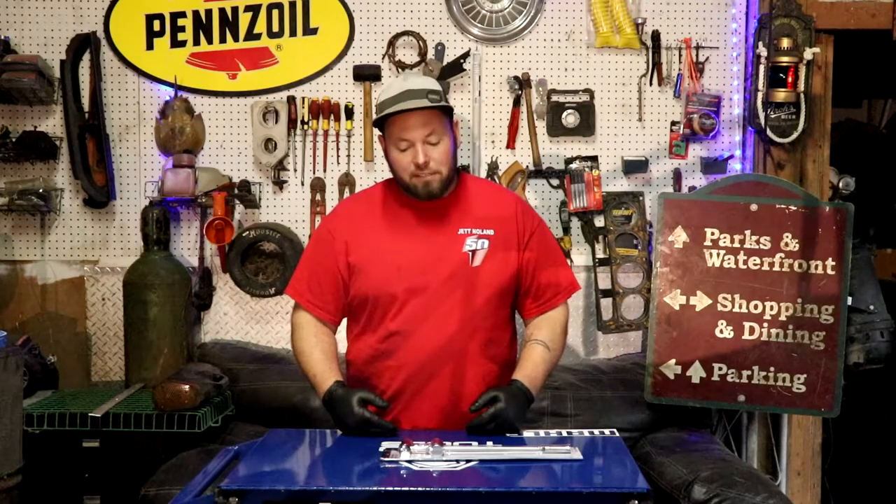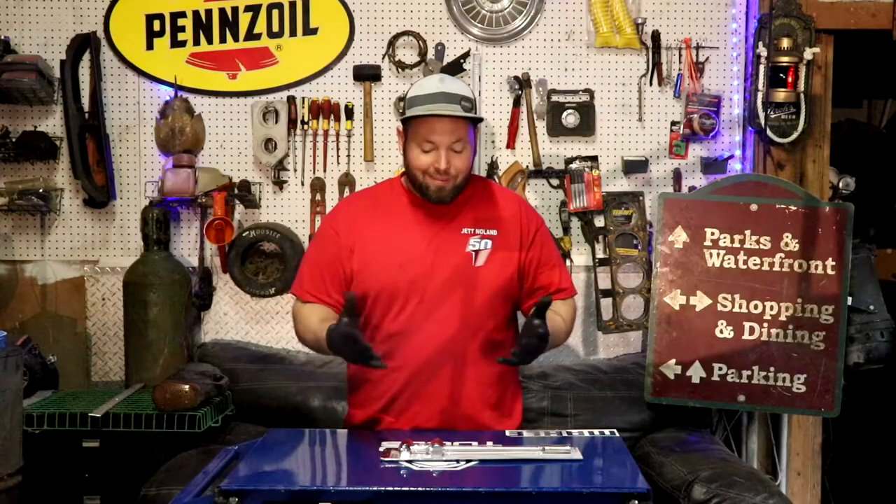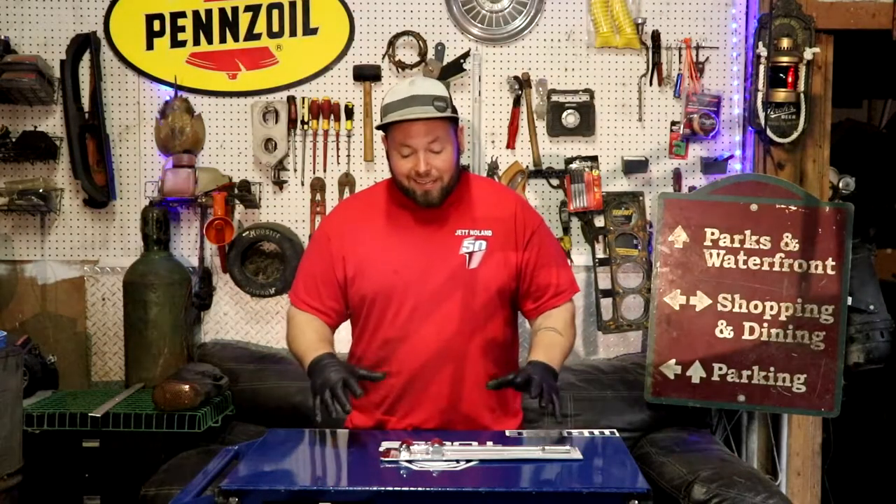What's happening, Dustin here with Dustin's Customs. Today I got a tool that I found out of necessity — another tool from Amazon. Let's get right into this.